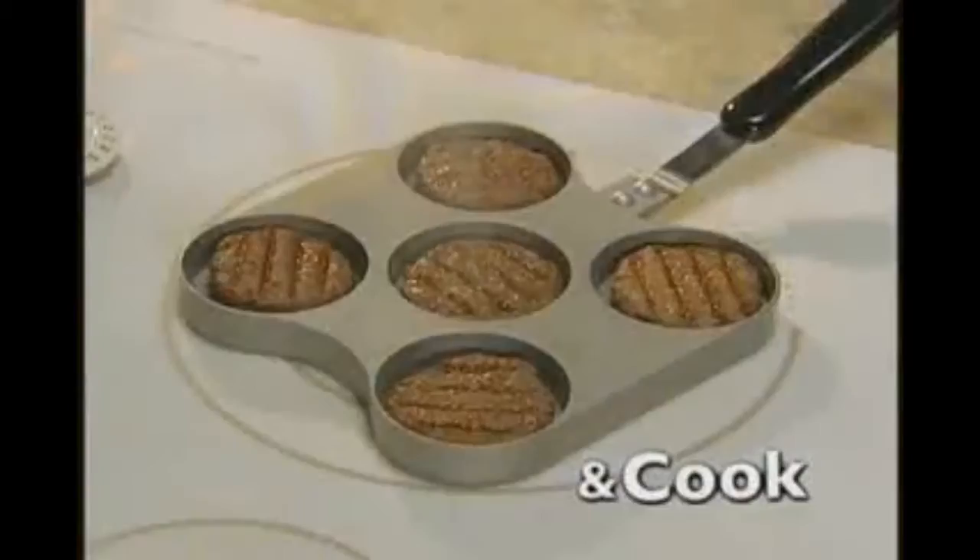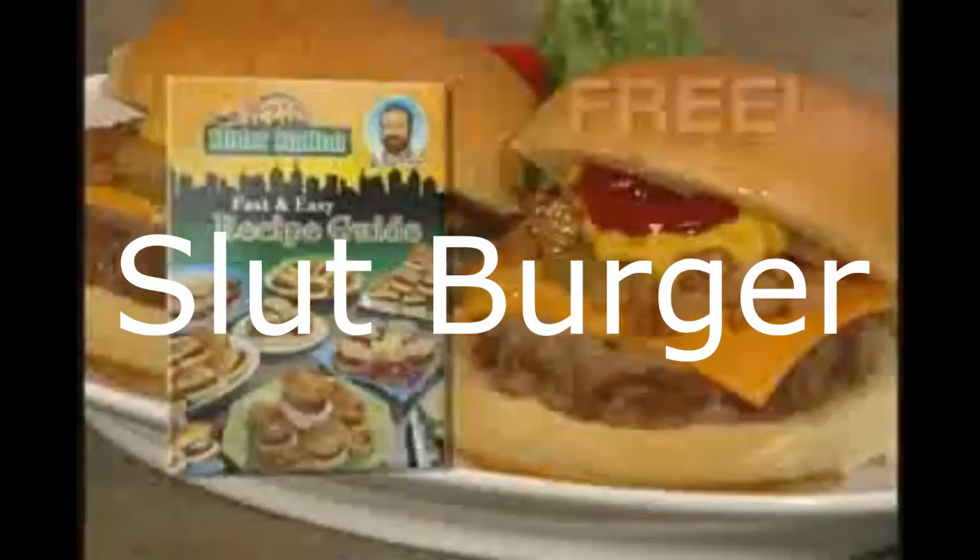Call now and receive the Big City Slider Station for just $19.99. We'll also include the slider recipe guide, loaded with my favorite creations like the Bacon and Cheddar, and the Original Slider Burger — free.